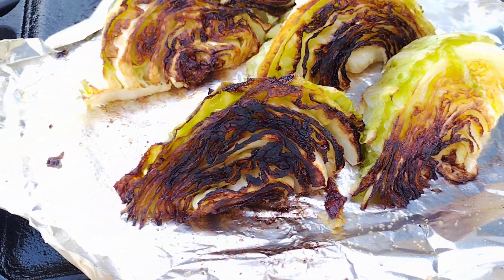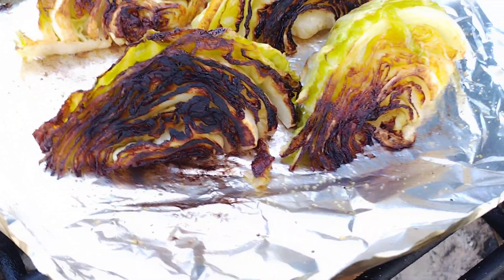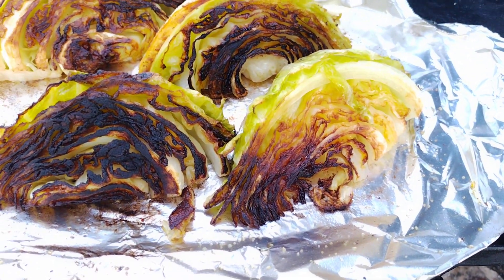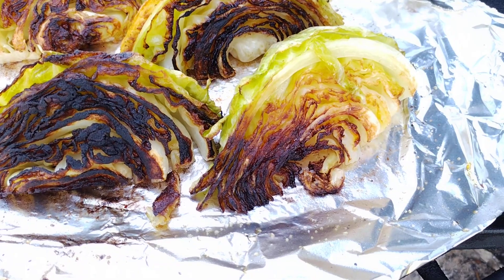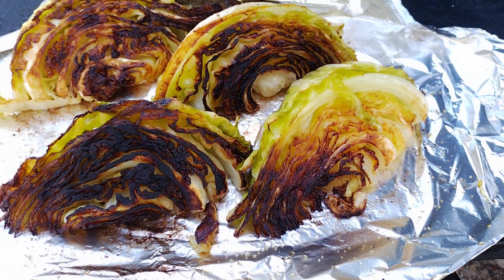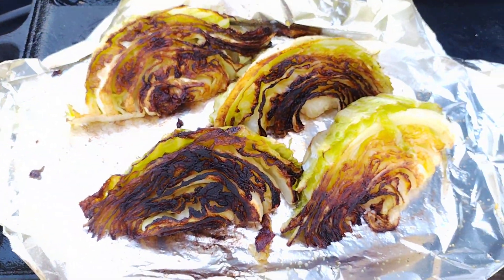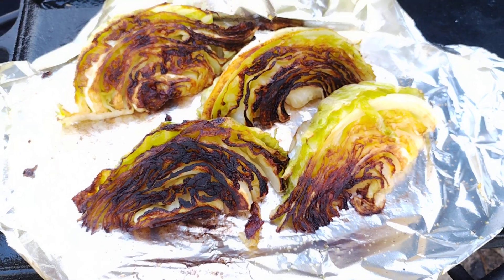These are practically as good, maybe even better than roasted corn. I don't know. The two best roasted vegetables have to be corn and cabbage in my book. Roasted cabbage on a wood fire. Don't get fooled by that propane stuff. Just say no to propane.